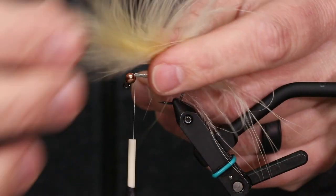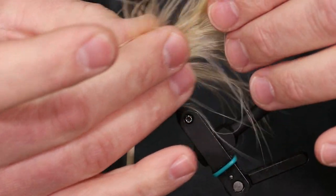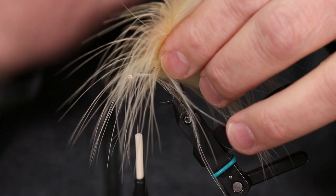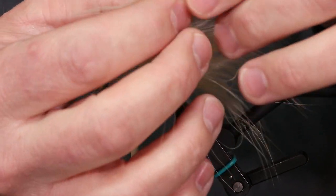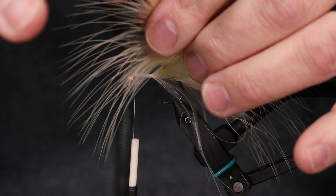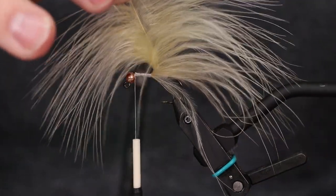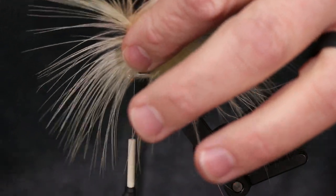This is where most people say 'I can't use it' — this is one of those times where you've got to be really nice and gentle to a feather. Treat it with some TLC. Find the tip of the feather right here at the top. Don't grab it too far up or it's just going to break right off. You need to grab it right where the tiny fibers meet the longer fibers.